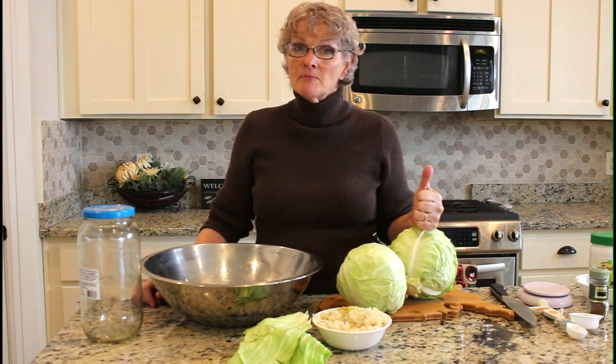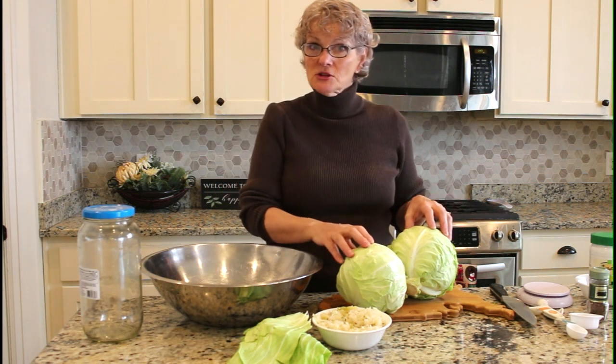Sauerkraut provides wonderful gut bacteria, but it's hard to get from other sources in a condition where it will actually do some good for you. The reason is that heat kills off those healthy bacteria. So if you're buying it in a can or off the shelf in a glass jar at the grocery store, it's been heat processed — the bacteria are gone and you're not going to get the health benefits that you'd get from making it yourself.